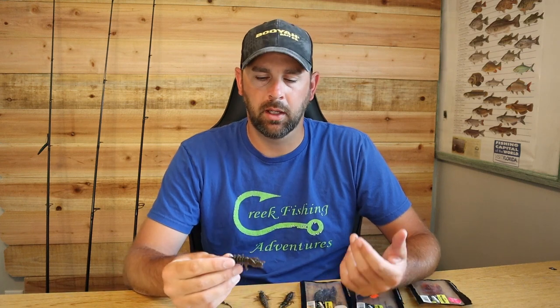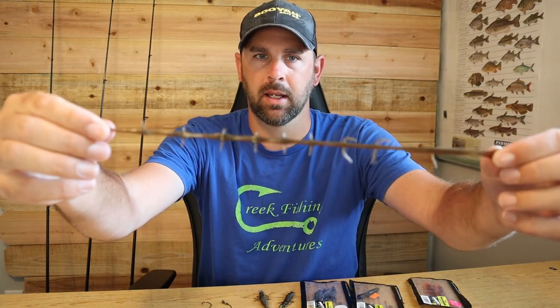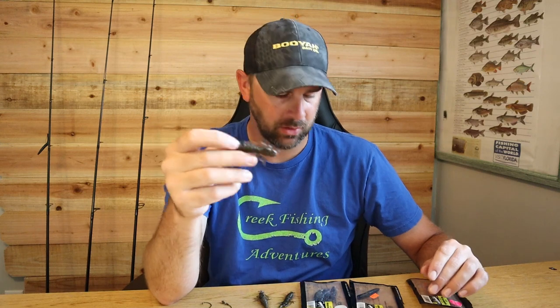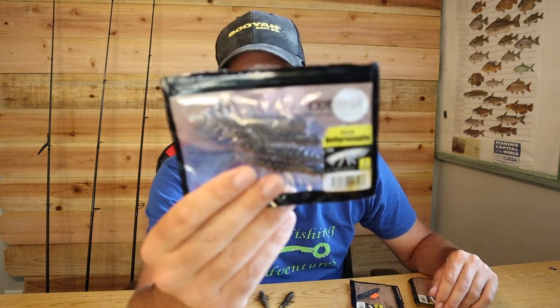Hey everybody, thanks for watching. I'm John and today we're going to talk about the Nikko Helgramite. I'm going to show you how I rig it, how I fish it, why I have confidence in it, what rod, reel, and line setup I use, and all that. So let's get into it.